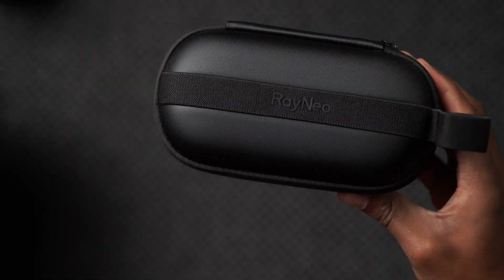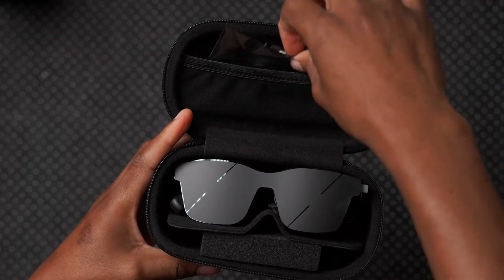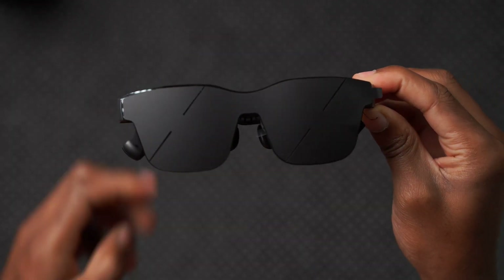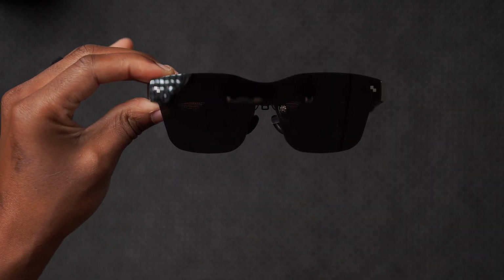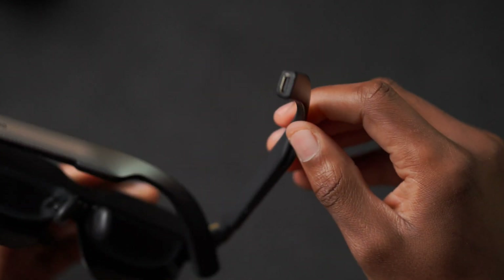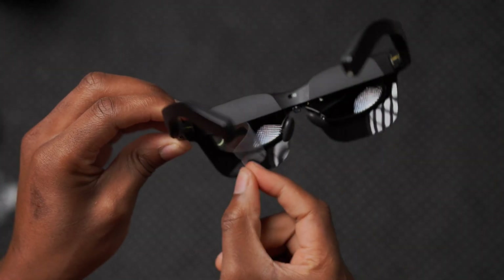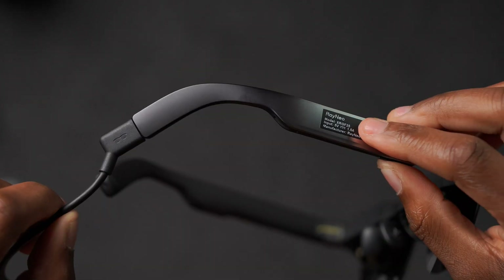The Rayneo A2S glasses come in a portable hard case bag. Inside there's a cleaning cloth. The glasses have a protective film on the outer case — once you remove it, you can see the USB-C port on one end. Inside the glasses are two screen protectors for the two displays. The nose pad can be removed; it comes with the medium size installed.